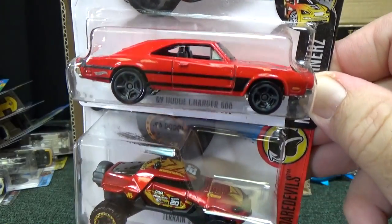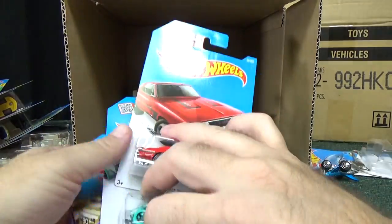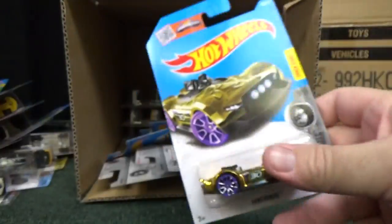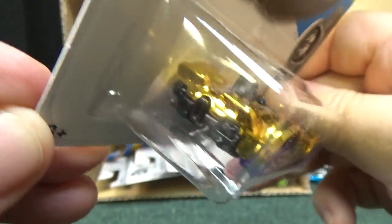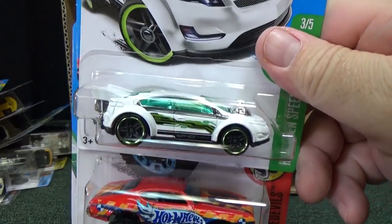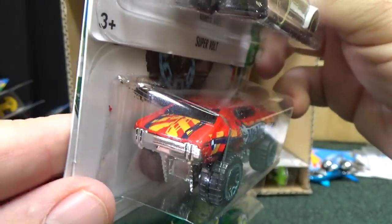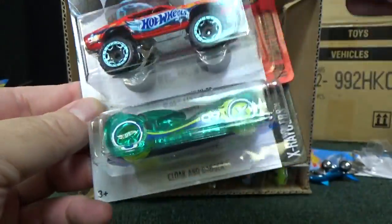The '69 Dodge Charger 500, another Terrain Storm, and the Aston Martin 1963 DB5 again. The Double Demon — hey, Monster Racer, haven't seen that in a few months. We got the gold chrome version — very shiny. I'm sure people will want to add that to their chrome collections. Super Vault in white. And the Old 442 W30 lifted just a little bit. And here we have the Cloak and Dagger.